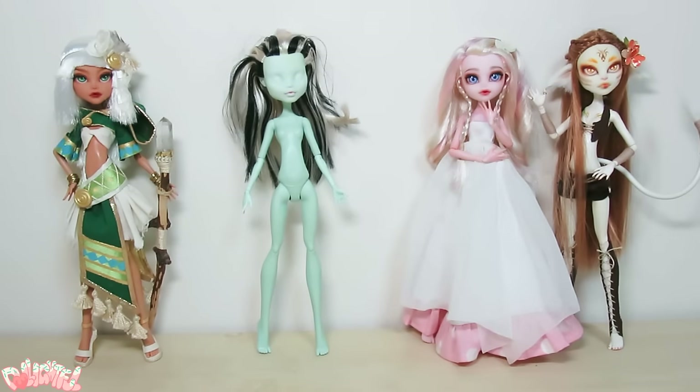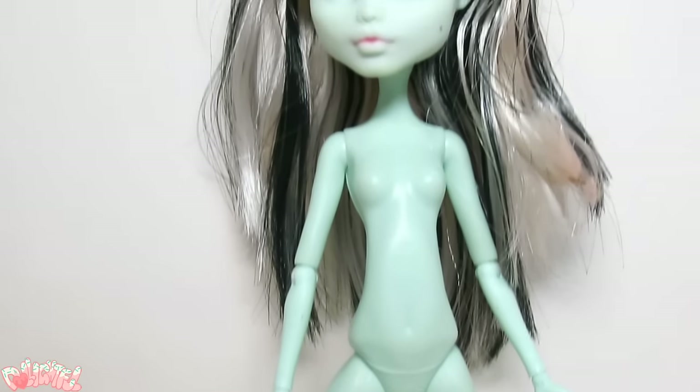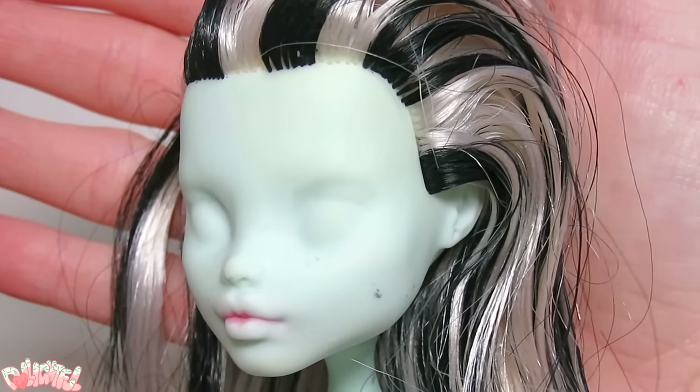If I recall correctly, I purchased her in a large used toy lot off of eBay. The joints and body itself look to be in great shape, but her forehead has some yellowed glue stains and the face is kind of dirty.